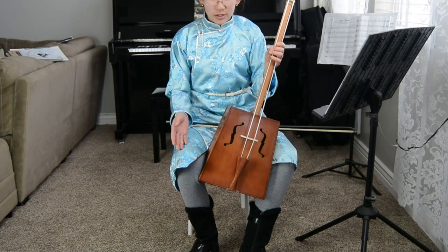When you hold the morin khuur, you position your legs like this, so the boxed body of the morin khuur can fit in your legs like this.